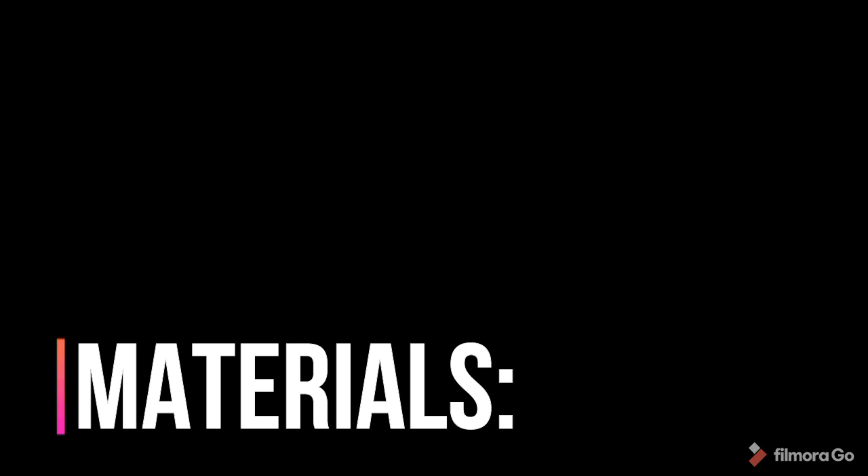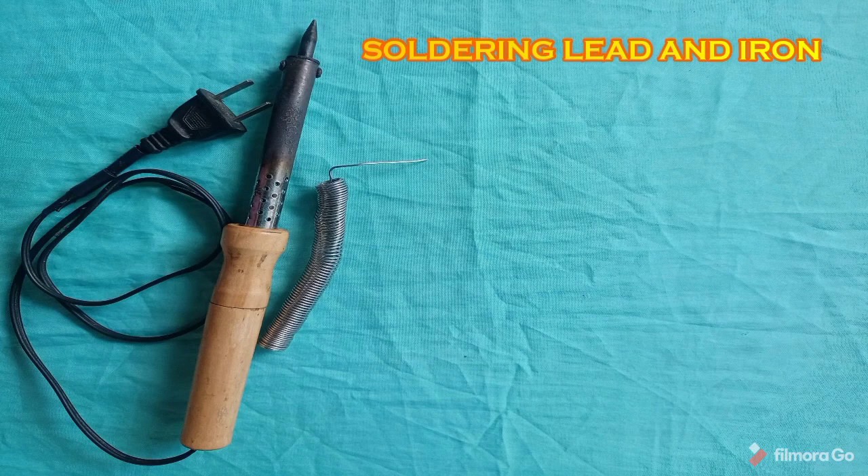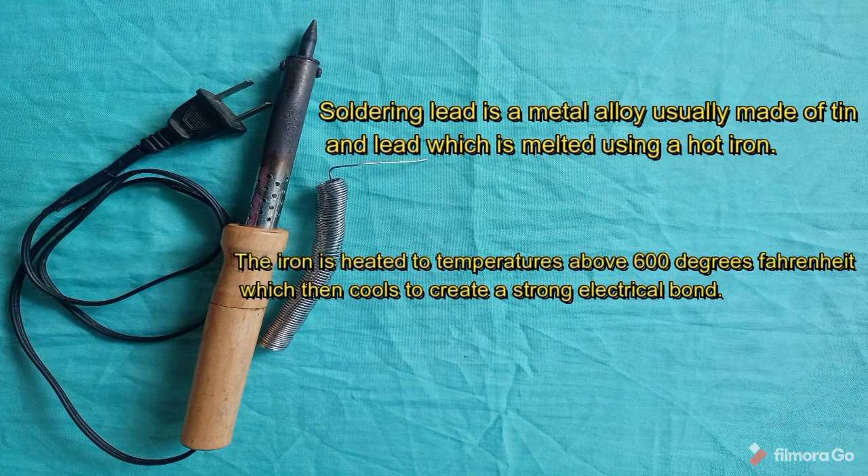Soldering lead and iron — soldering lead is a metal alloy usually made of tin and lead, which is melted using a hot iron. The iron is heated to temperatures above 600 degrees Fahrenheit, which then cools to create a strong electrical bond.